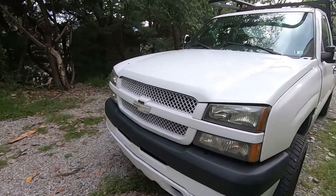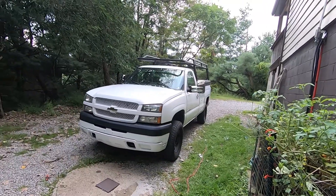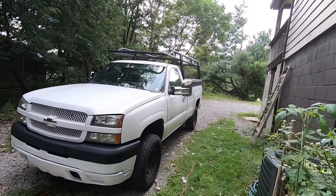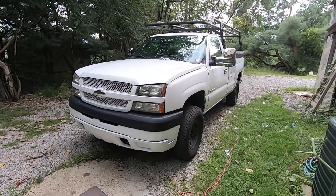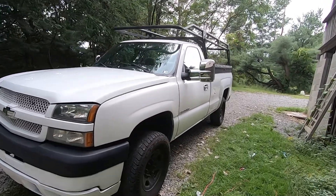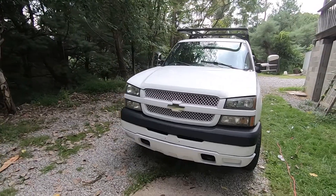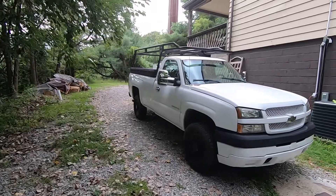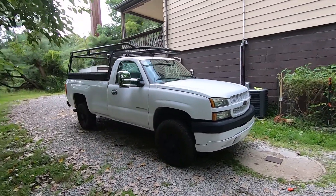This truck will pretty much be completed as far as aesthetics go and making it look nice. But yeah guys, this truck's come a long way. I know you guys remember what it looked like when I got it. Even the last video where I had the transformation video — it even looks a good bit different from that now, with those few little chrome touches.